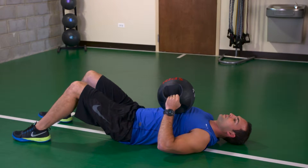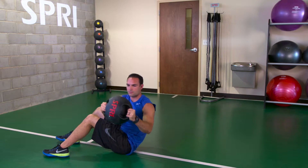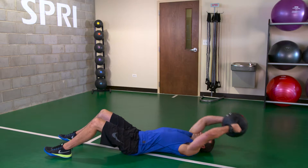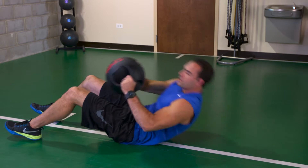Start off by lying on your back with your knees bent and ball overhead. On the way up, keep your hips down while performing the sit-up. At the top of the sit-up, perform a twist, then slowly go back down.